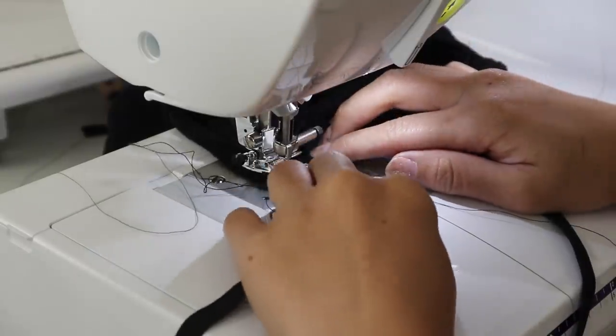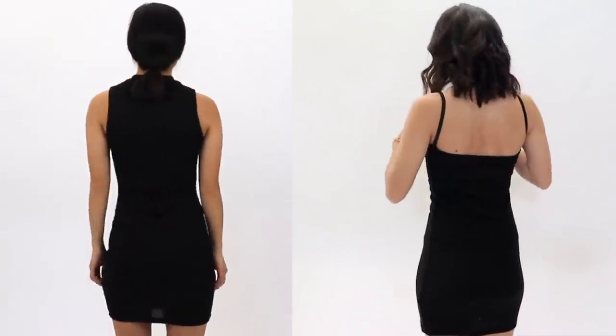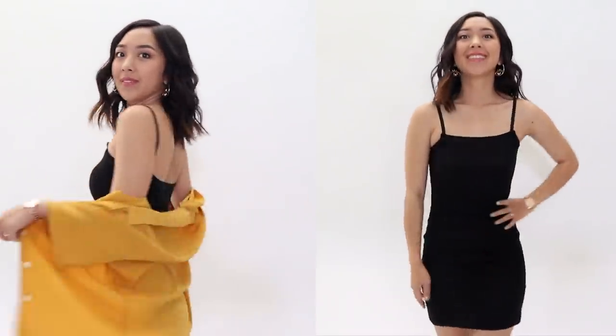Here is the before and after. The high neck was hard to pair with clothes all year, especially living in California. But with the skinny straps, I can create many more outfits.